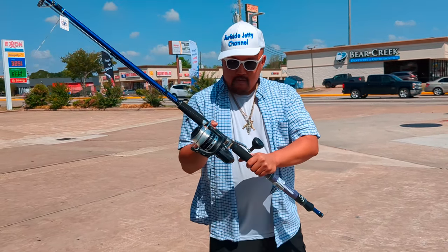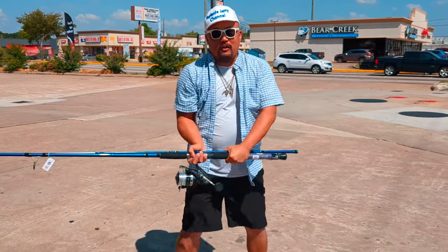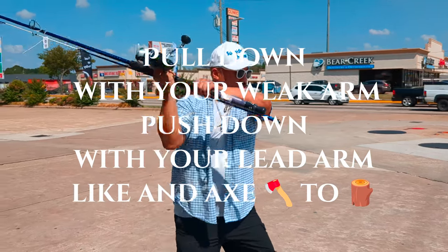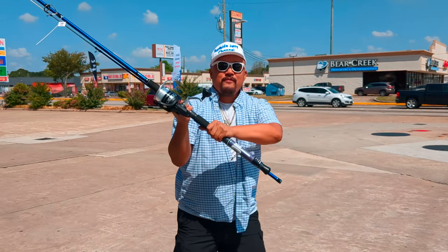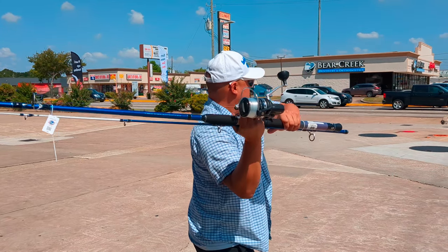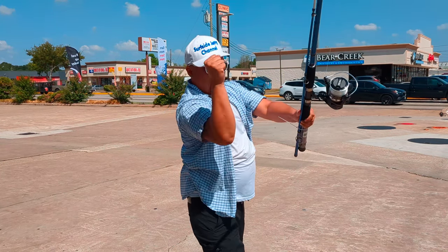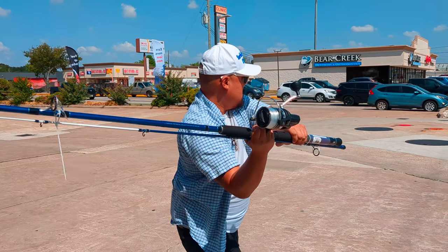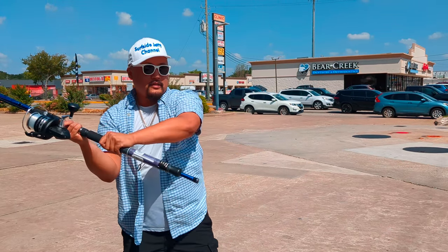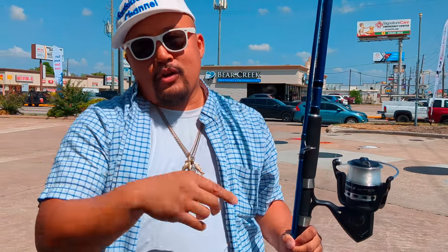So let's say you got this ready. You go like that — like baseball, like golf. Your arm is twisting. The strength comes from your arms and your twist. And it'll go a lot farther.